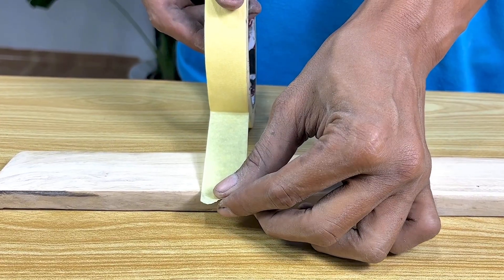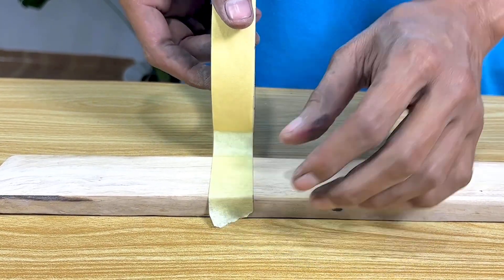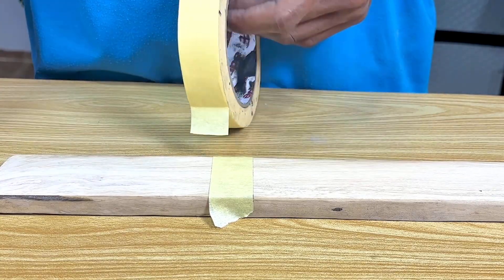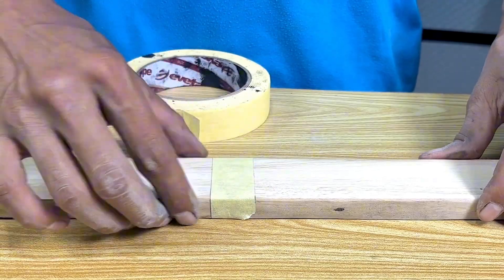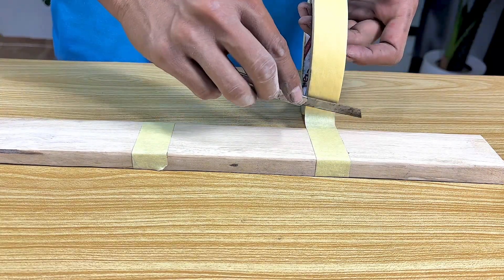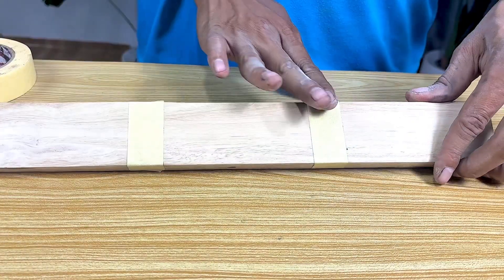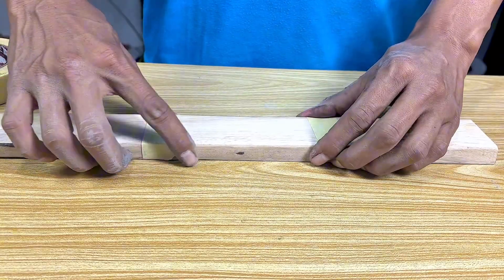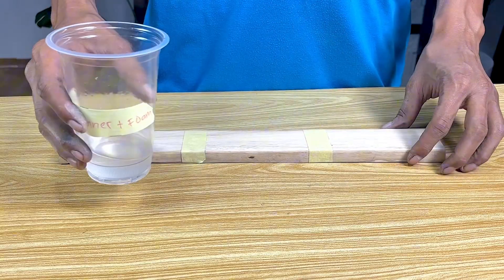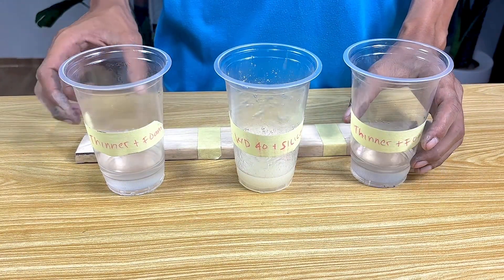Now I will divide the wooden board into three parts. These three parts will eventually give us options. The wooden board made into three parts is ready — it's time for action. These are the materials used, and these three ingredients will give us a choice.